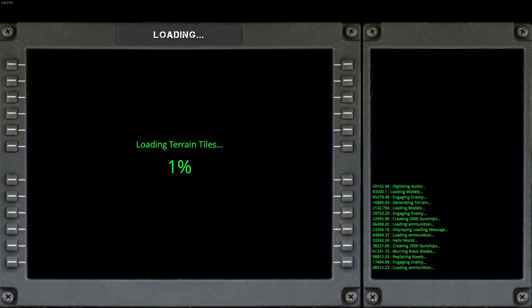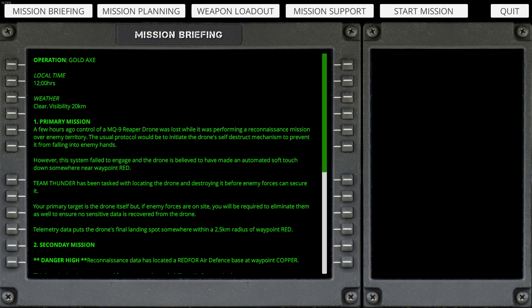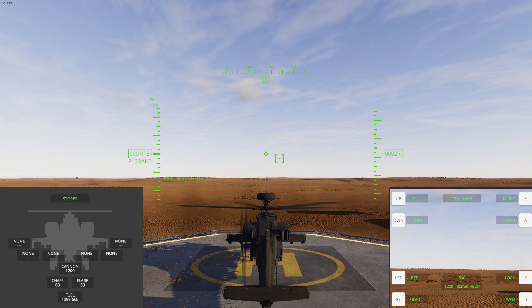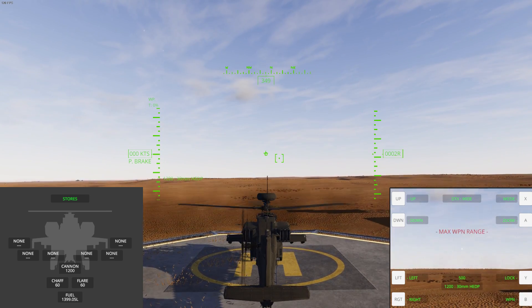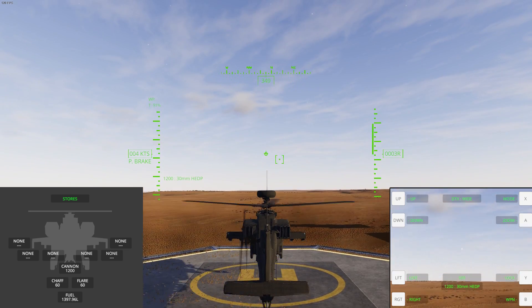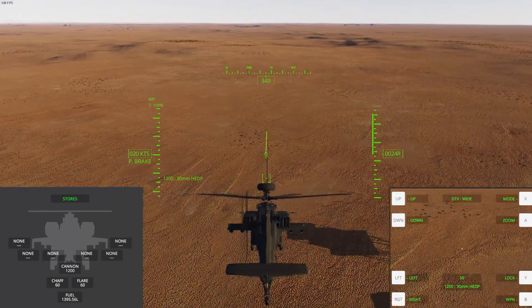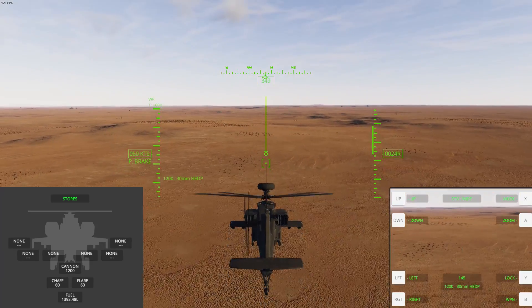We're going to Instant Action — I'll do it in the day so I can see what I'm doing. Just let that load. Going straight to Start Mission. We're on the pad, nice and stable. Tail rotor looks good, collective looks good. Let's get up in the air — and there we go, we are now flying with my X55. It's that easy now.